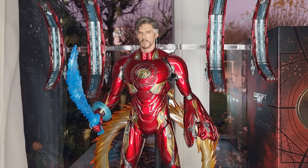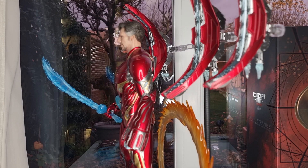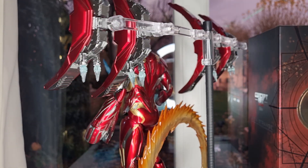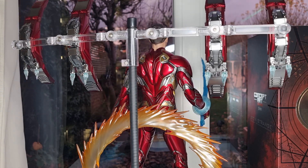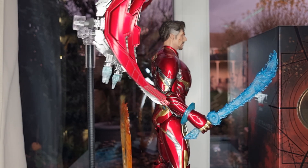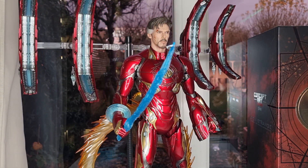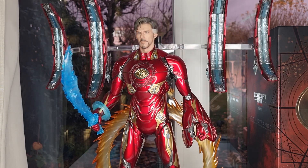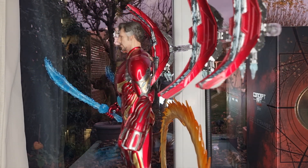I was torn between whether I should get this one or the official Doctor Strange. I debated about this for about a week, and finally I decided to get this one because the price is quite reasonable. I paid around £250 from a toy buying agent, and they were very quick with shipping — I bought it and within a week I received it, which is impressive.